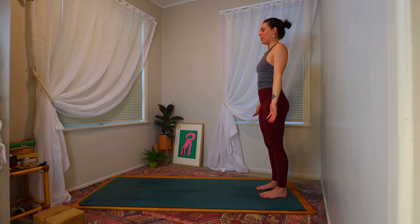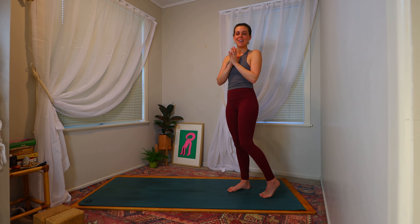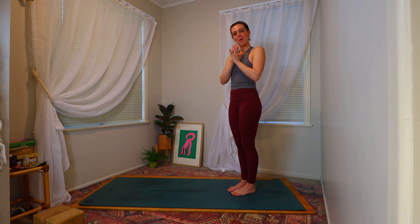Taking a few rounds of breath here, maybe closing down the eyes, coming to tune into the body. Notice what there is to notice, if there is anything to notice. Has the breath changed? Has the temperature changed? And then coming to bring the hands back to heart centre. That is the end of our Rise and Shine practice here today. Thank you so much for joining me and allowing me to guide you through your practice. I hope that you enjoyed. Any questions, feel free to put something down in the comments. Have a great day or a great evening. Bye.